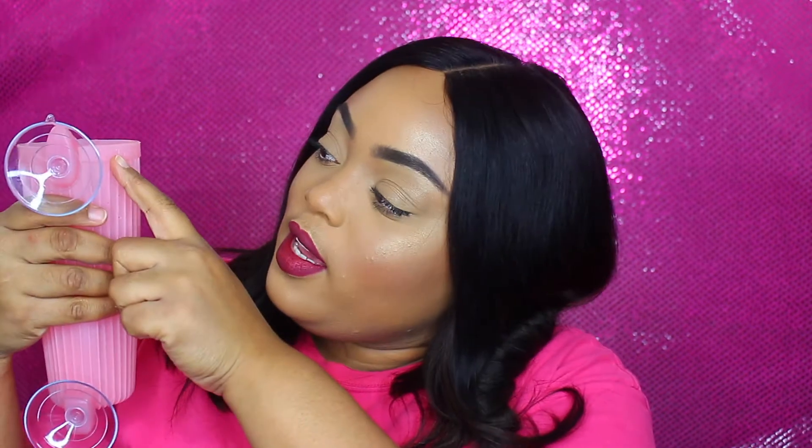When they sent me a picture of this, I wasn't expecting this type of quality. It's very nice and well thought out. At the top it says Classica and Lily — it's perfect, very girly, but you can tell the structure wasn't just thrown together. It's not flimsy at all.